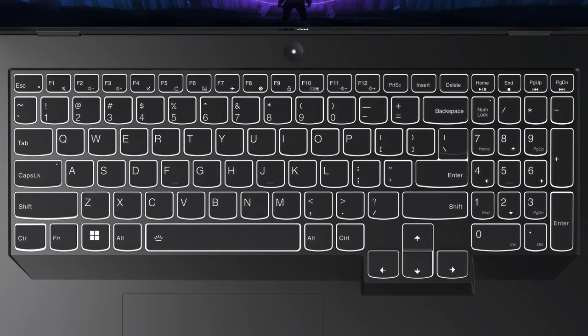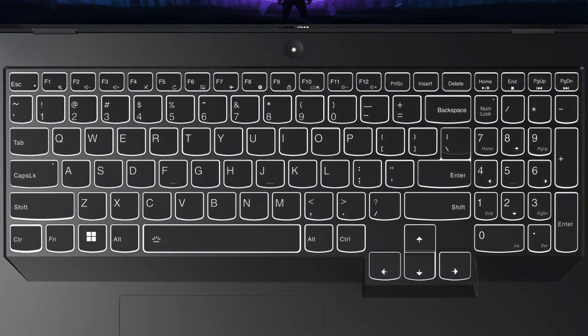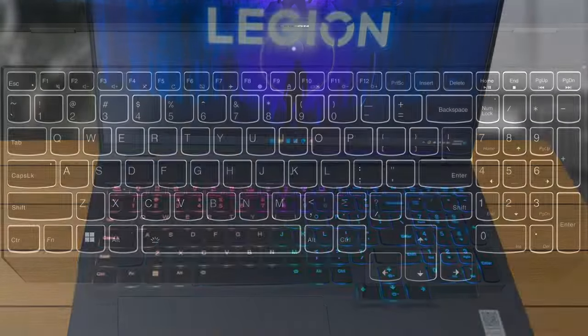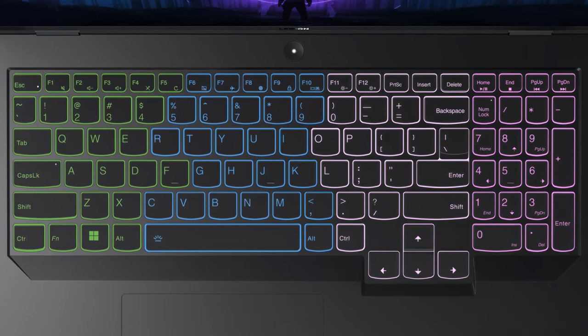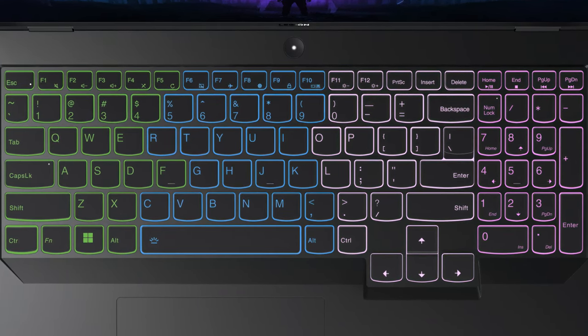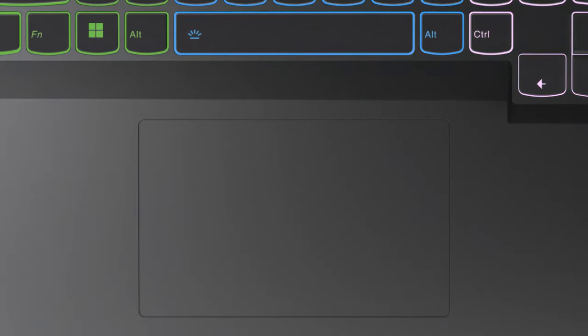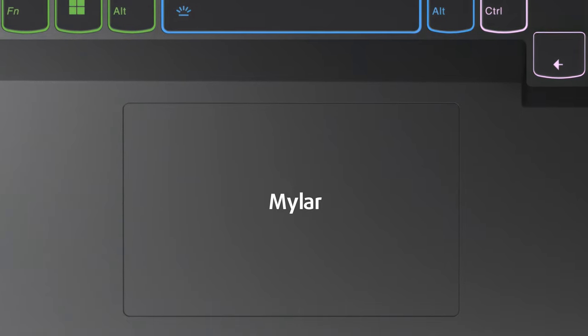Moving to the base, the keyboard is pure perfection. Not only does it bring a numpad, but it is backlit in either white or blue, while a 4-zone RGB setup is present as well. What makes it truly great is the long key travel and clicky feedback, so it's a joy for both typing and gaming. We can't forget the touchpad either, as the Mylar surface is smooth and the responsiveness is even more impressive.